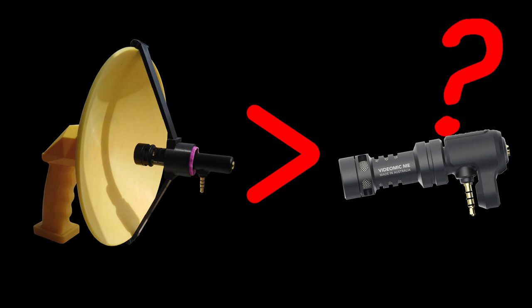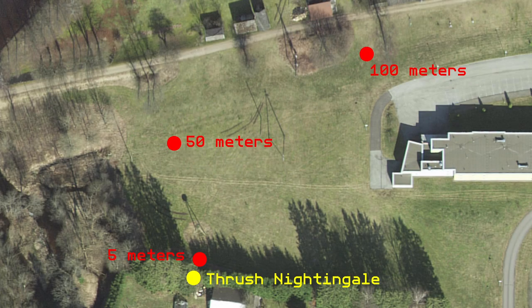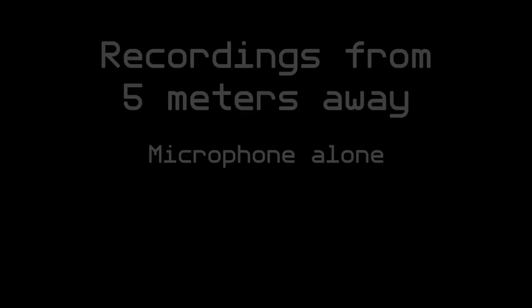But does it actually produce any better results than if one was to just use the microphone alone? I went and met up with my friend, and during an evening excursion we found a good spot to test the microphone with the song of a thrush nightingale. The following are some comparative samples with no modifications to the sound files.